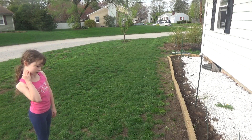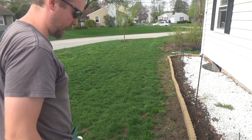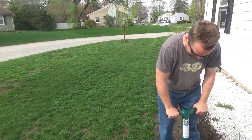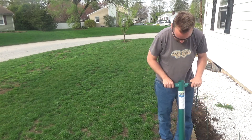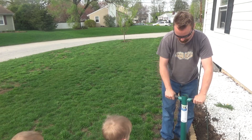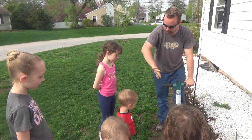Can I help, Dad? Can I plug them? April, you can put them in the holes after I get the hole, okay? Yeah, that's what I'm going to do. Now you can stick it out. Are you going to do it? Yeah. Hold on, everybody else back up.